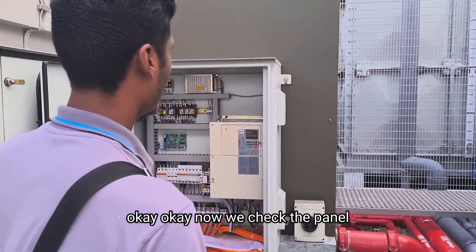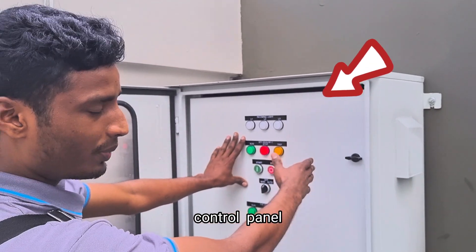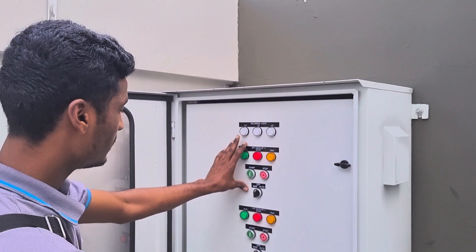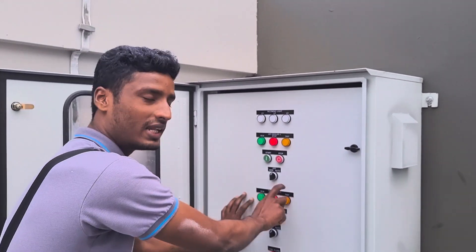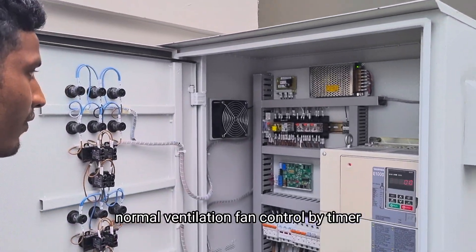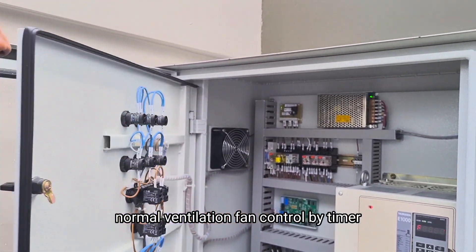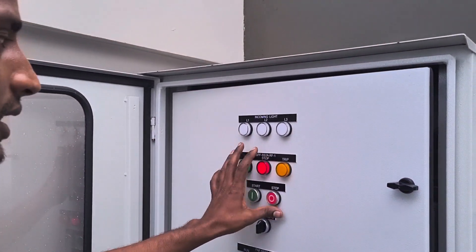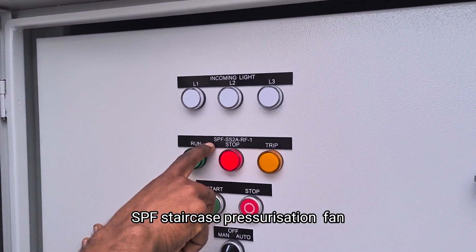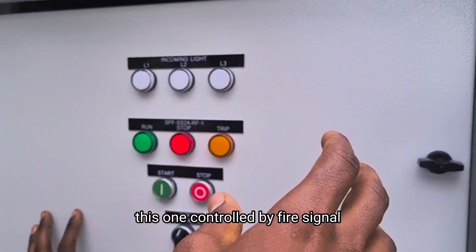Now we check the panel. This is a control panel. The control panel has two sets. One is a pressurized fan, and one more is a normal ventilation fan controlled by timer. This fan — the pressurized ventilation fan — has shown SPF, staircase pressurized fan. This one is controlled by fire signal.